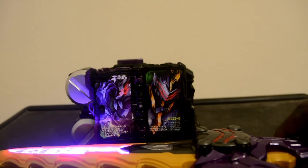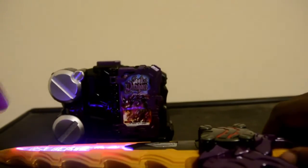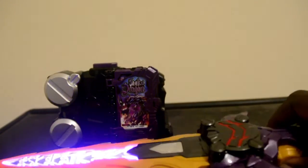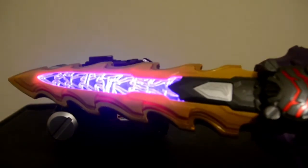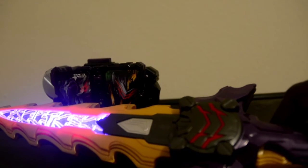And here is the final attack. Taking off the Ride book and scan. And then... the finishing attack.